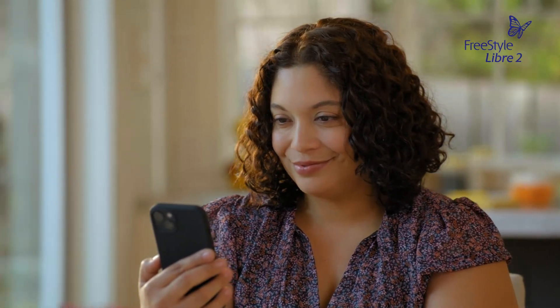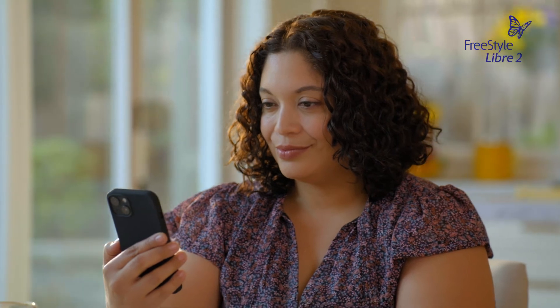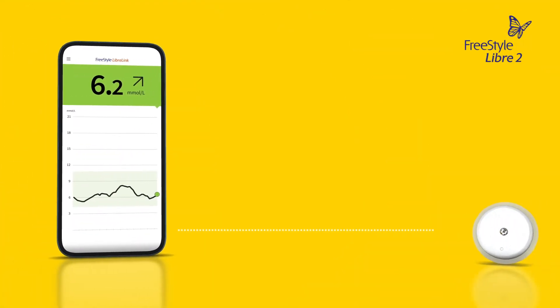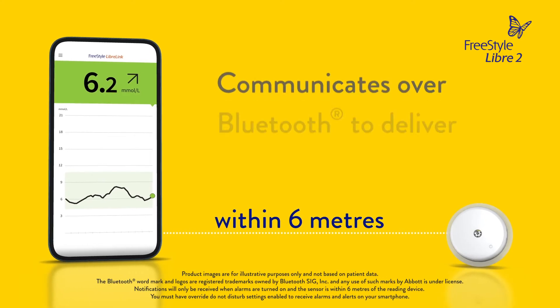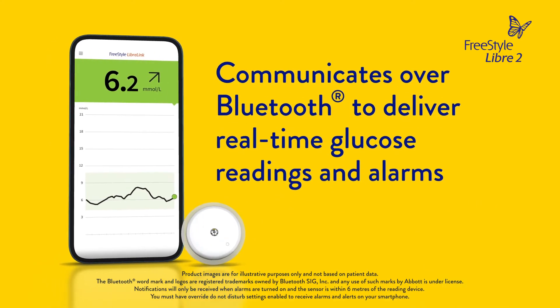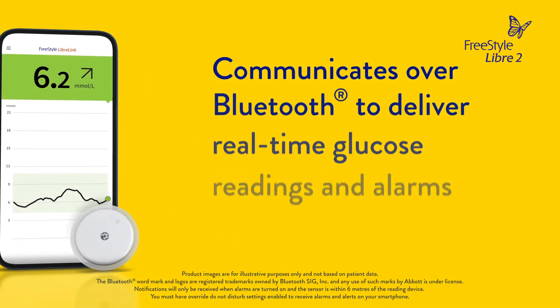Be sure to turn on Bluetooth wireless technology before starting a new sensor. When your smartphone and your sensor are within six meters unobstructed, they will automatically communicate to give you real-time glucose readings and glucose alarms if you have your alarms turned on.